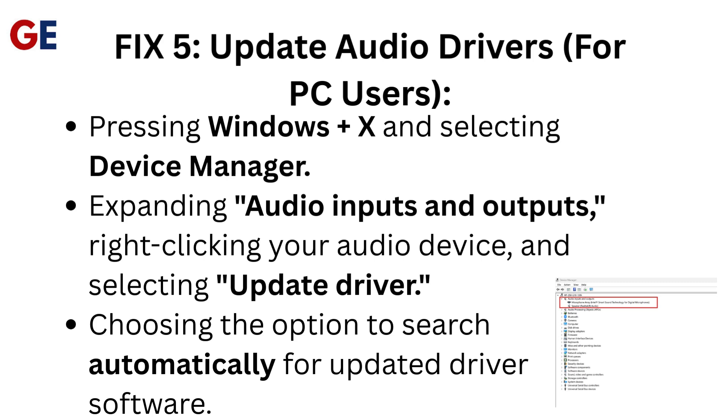Fix 5: Update audio drivers. For PC users, press Windows + X and select Device Manager. Expand Audio Inputs and Outputs, right-click your audio device, and select Update Driver. Choose the option to search automatically for updated driver software.